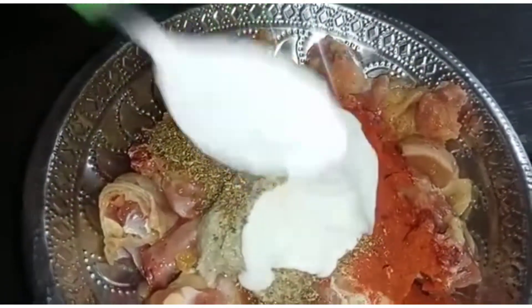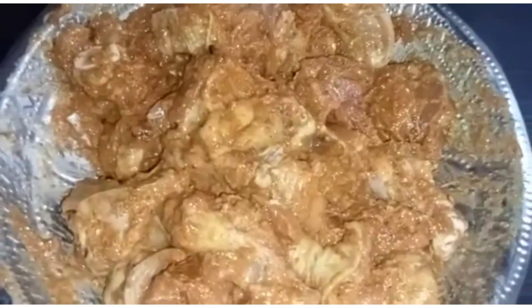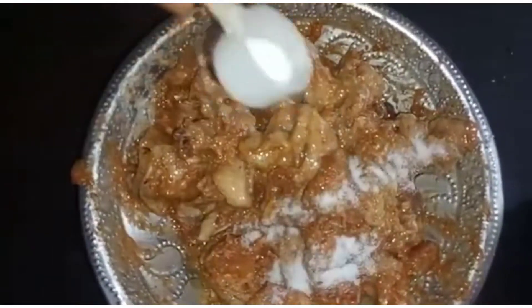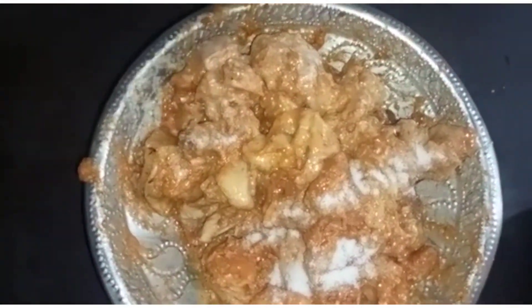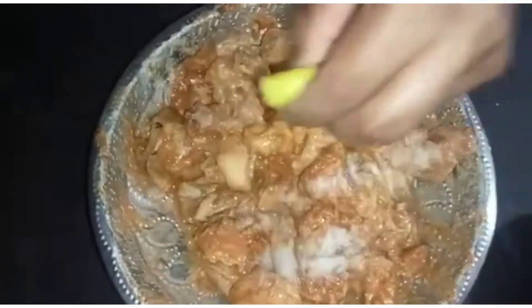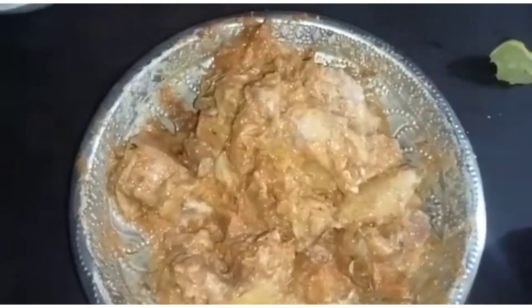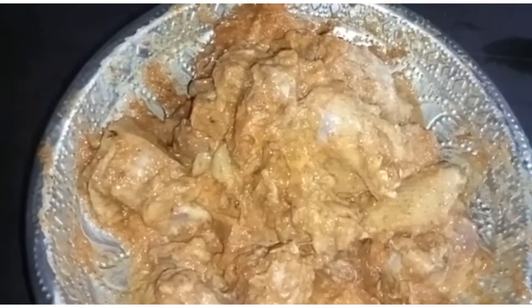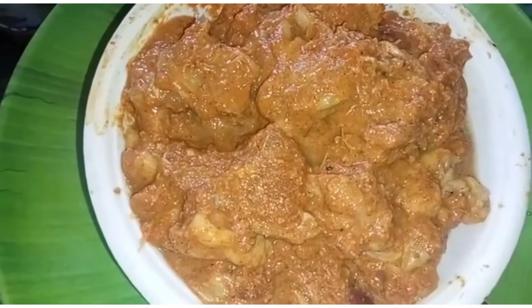Add 3 spoons of chicken masala to the mix. Let it marinate — add 1 to 2 minutes of mixing time, then pour it and let it sit for half an hour.